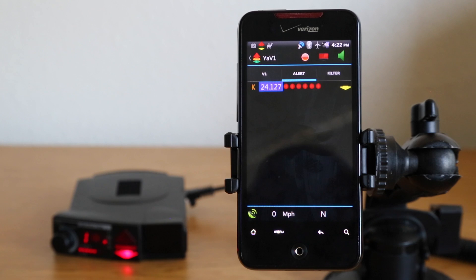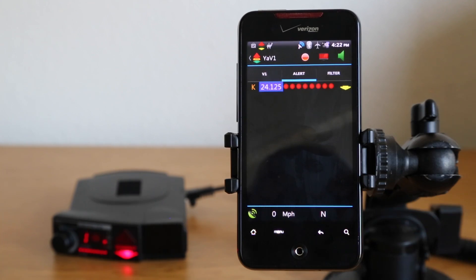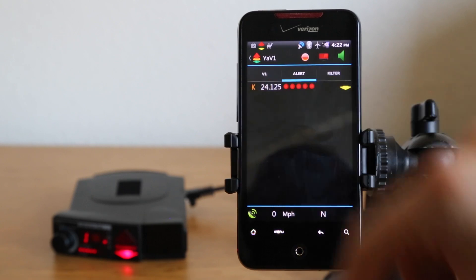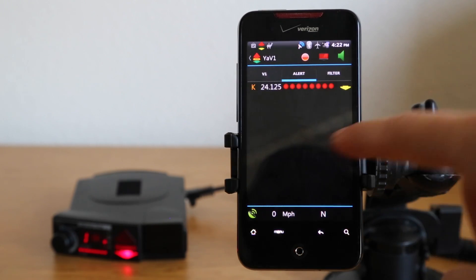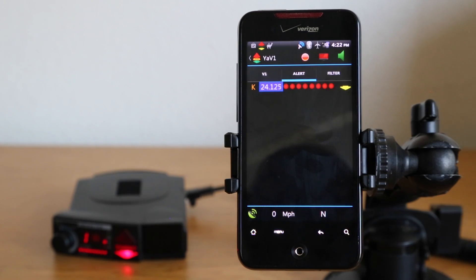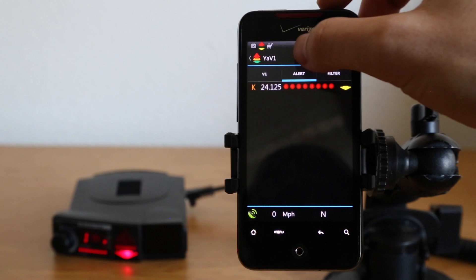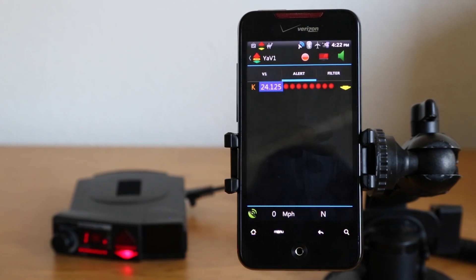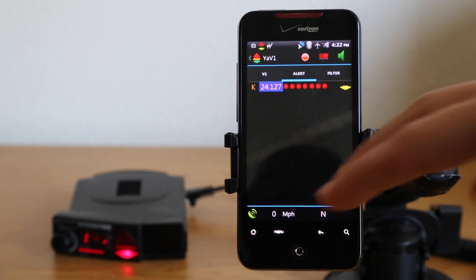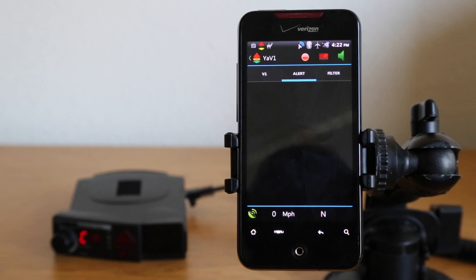In situations where you want to do a bulk lockout — if you've got a whole string of falses because you're at a shopping center — you can do a bulk lockout by pressing and holding in the signal area. You can also press the red circular button, which is the bulk lockout button. Either pressing and holding or that red button will lock out all of the current K-band falses at once, so you don't have to go one by one.